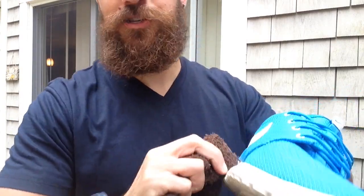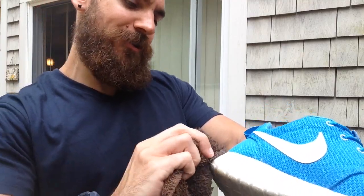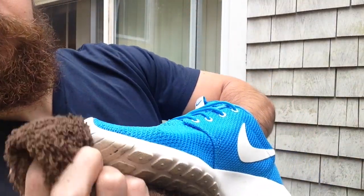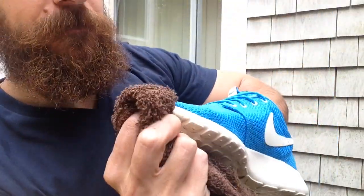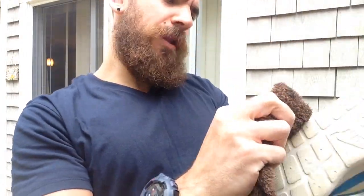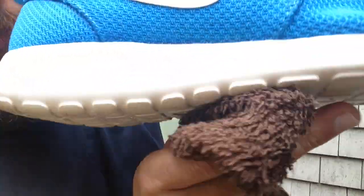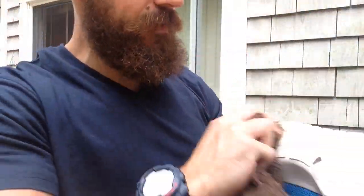There are times where I'll scuff my shoes and I'm just kind of like, oh, whatever. And then there are times when I'm like, damn it. So I don't know, I guess it depends on my mood. I see this stuff coming off in front too. It all depends on my mood as far as how concerned I am when my shoes get dirty. But I always like to clean the midsoles — as you can see, that red mark is completely gone. So this stuff obviously works.